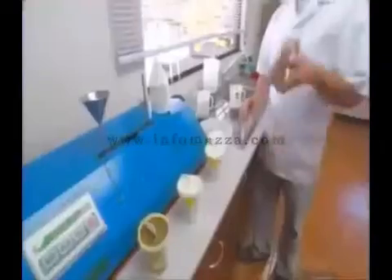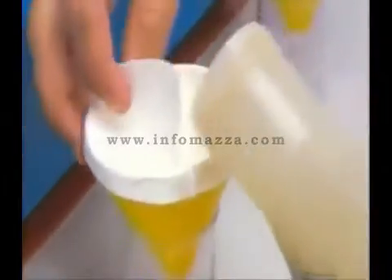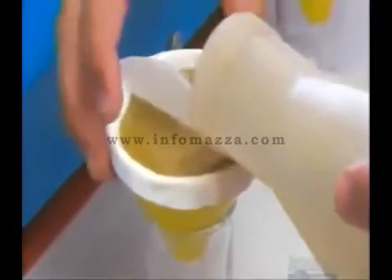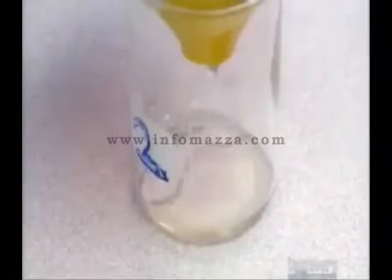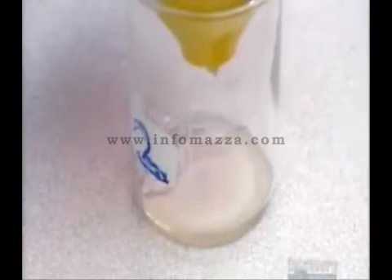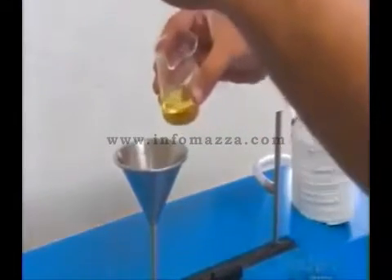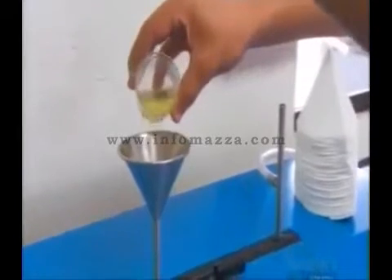Now that the juice is extracted from the sugar cane, it's time to process it. However, before turning the juice into sugar crystals, a sample goes through a series of tests at the sugar mill's laboratory. First, a technician adds a thickener that binds to impurities in the juice, and then filters it to obtain a clear, clean juice. Then he pours it into a polarimeter, a machine that measures the concentration of sugar.